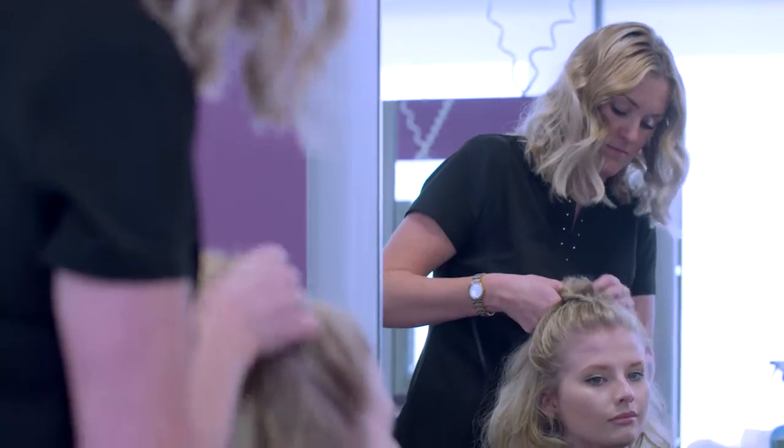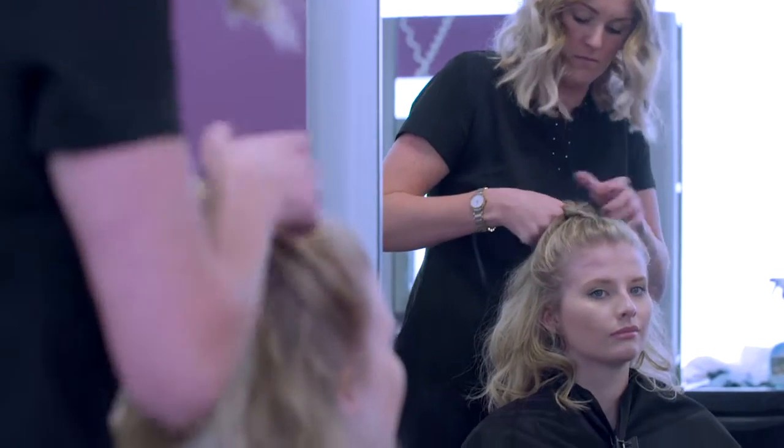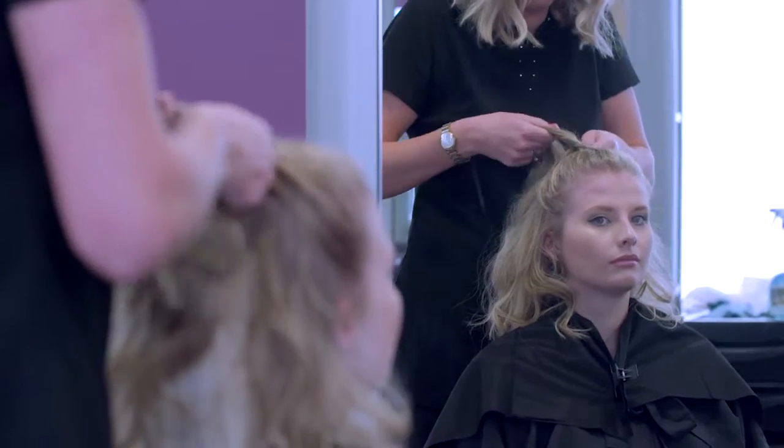Provide aftercare advice for your client. Explain how they can easily remove the hair piece at home.